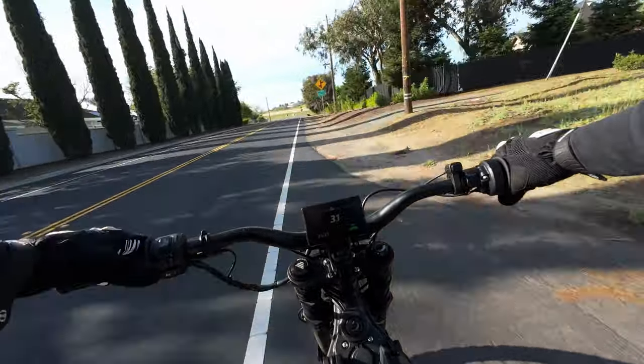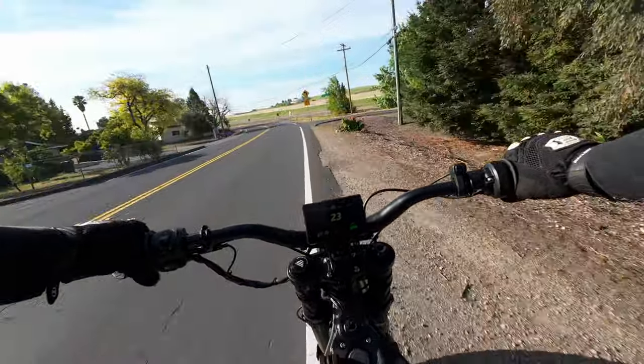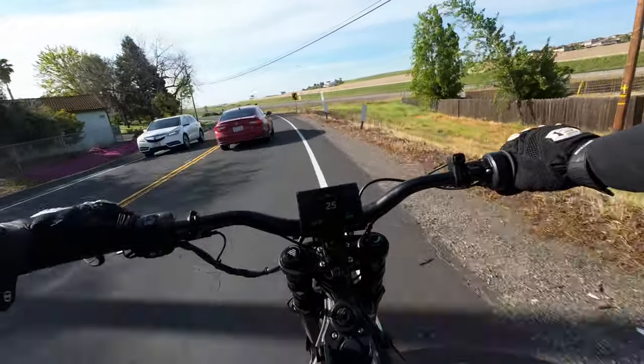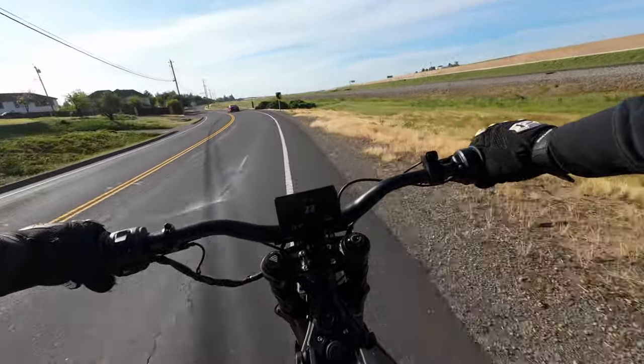This bike has regenerative braking — there are two settings on the left. Honestly I couldn't tell you the difference between the two; I'm guessing one's more aggressive, but I just leave it on one. When you let off the throttle on this bike it definitely wants to slow down — it doesn't want to cruise very well.